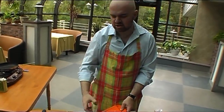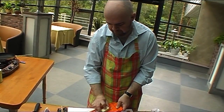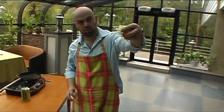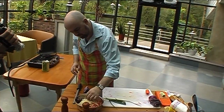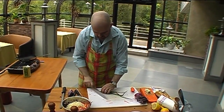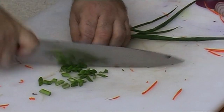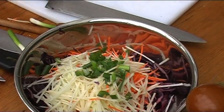Почему для ленивых? Конечно, можно так нарезать и руками — в смысле, ножом. Зелёный лук. И сейчас...